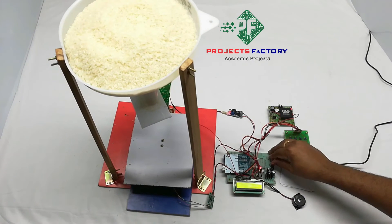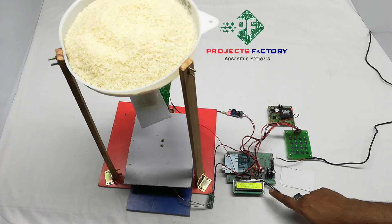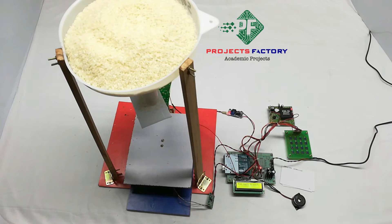Now we power on the system. Calibration starts — calculating, please wait. Calibration is now done. Without calibration we can still dispense, but with calibration the accuracy will be a little better. Calibration is only needed when the kit is first switched on; it is not required for every dispensing operation.